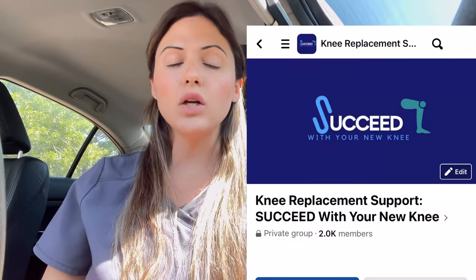If you are not in the Facebook support group, please join — it is super helpful. There are thousands of members who have gone through a knee replacement, and it's really great to connect with these people and realize you are not alone. You can search 'Succeed with Your New Knee' on Facebook or click the link below this video.